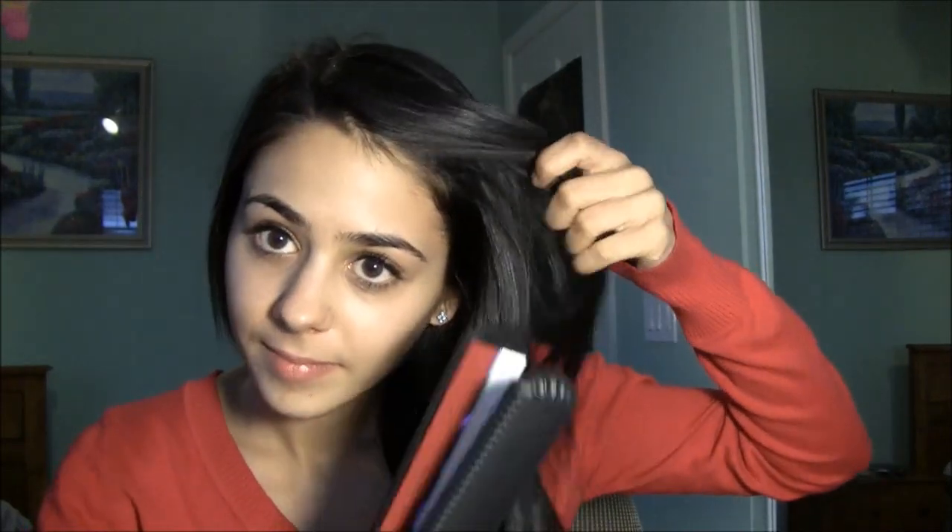Now that I'm done talking about the straightener we can finally get started. I'm just going to spritz my hair and start straightening. This heats up very quickly. You can see how nicely and smoothly it left my hair — it glides through very smoothly and leaves your hair very nice and straight. This would be good for all you girls looking for a straightener that will tame crazy, frizzy, curly hair. Check out the company — I'll link it down below, and you can also check out flatironexperts.com.